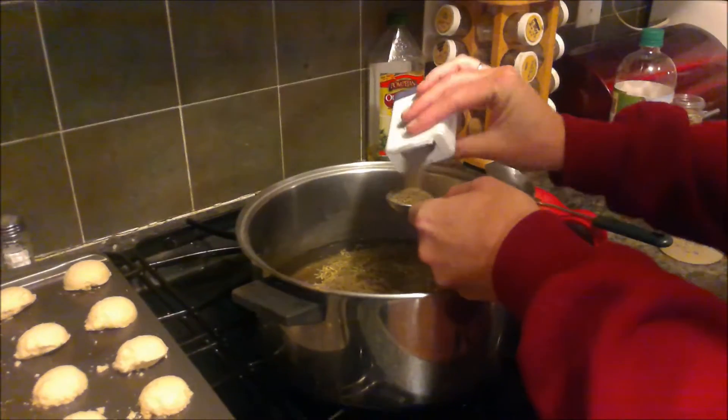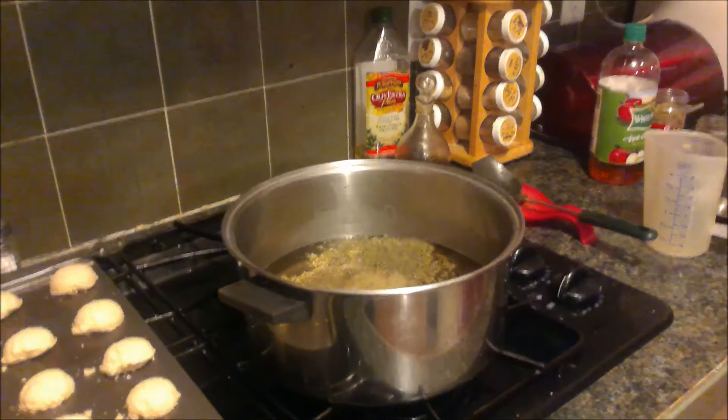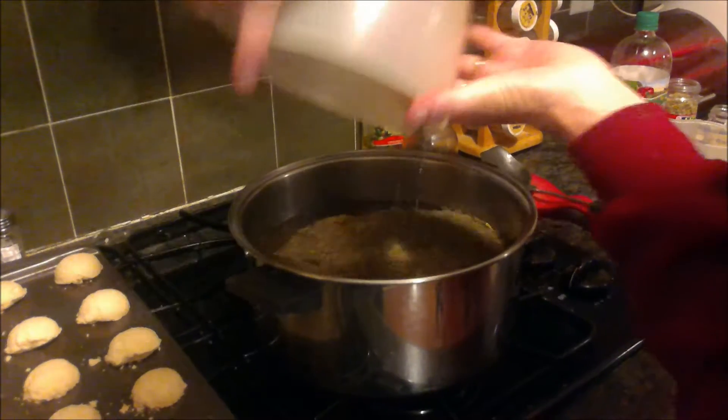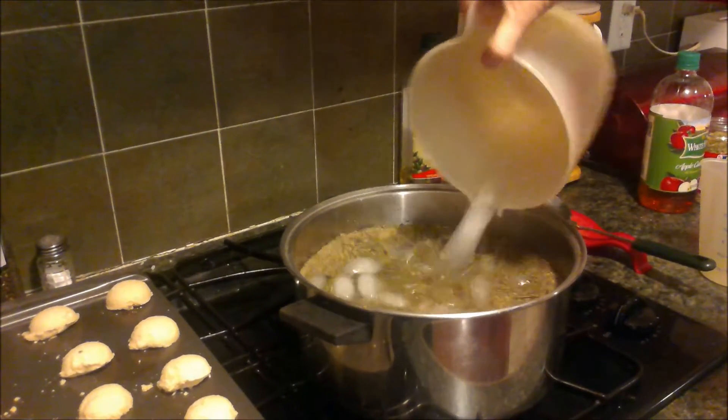One tablespoon of pepper — and I'm not going to freshly grind out a whole tablespoon. Eight cups of cold water. Four cups of ice.